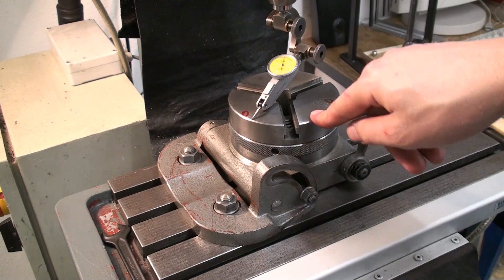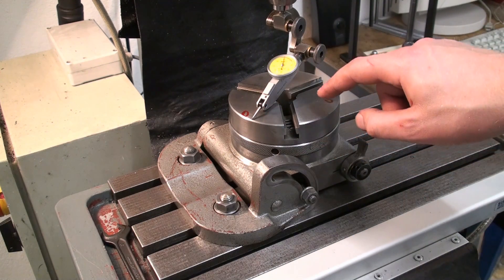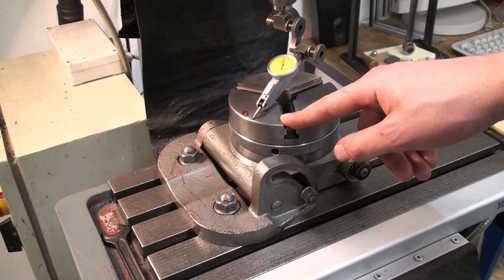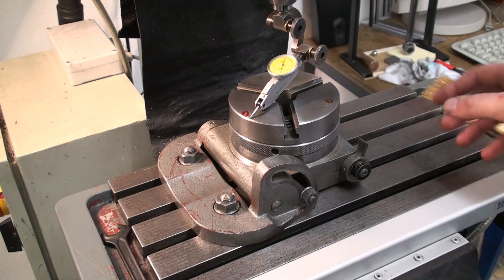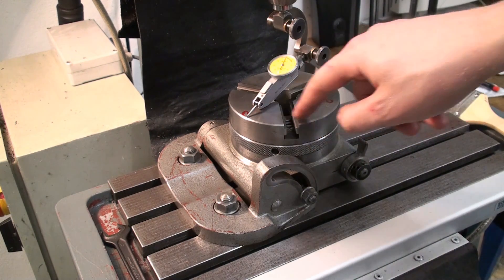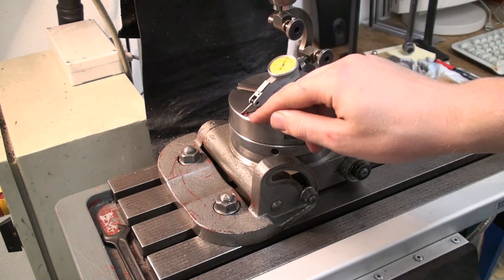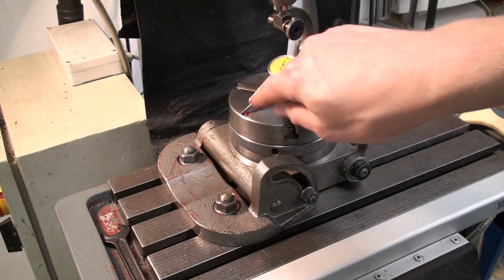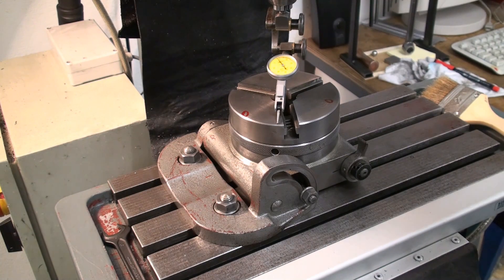We are over at the milling machine and I already have set up the table in its flat position. Now I'm checking if the top surface of the chuck is in fact true to the table and also true to the spindle, which is perpendicular to the table, so everything should line up in the end. I'm sweeping over the top surface of the chuck with the dial test indicator. I zeroed it already - just to show you.